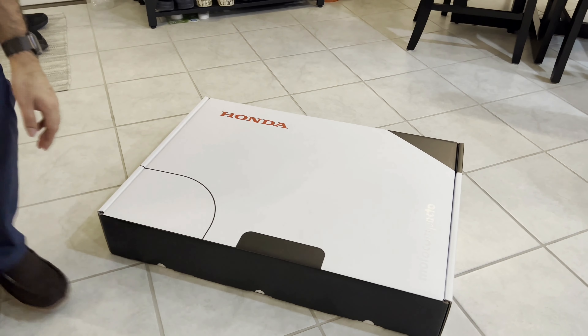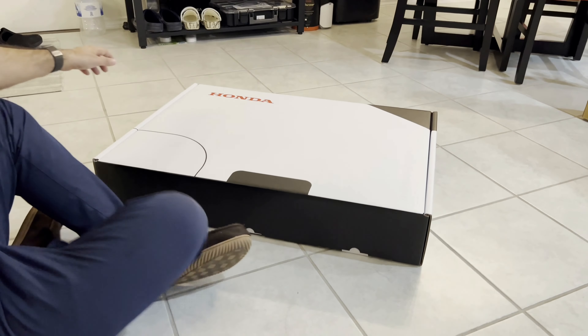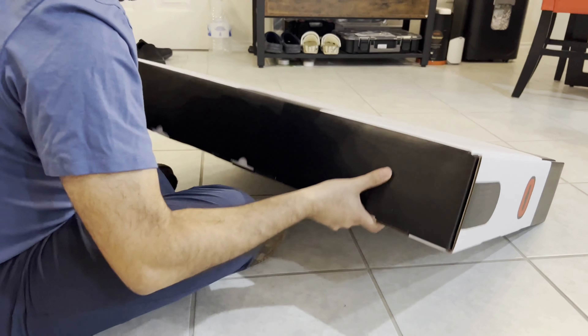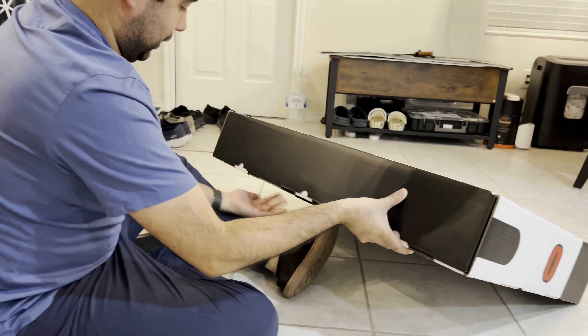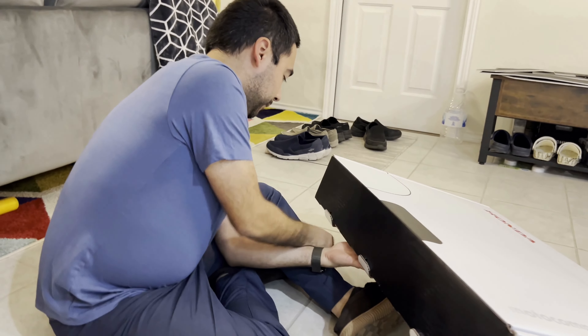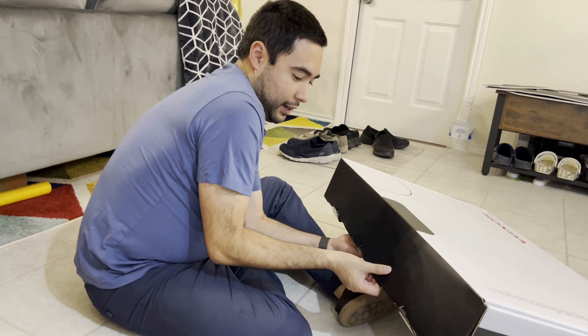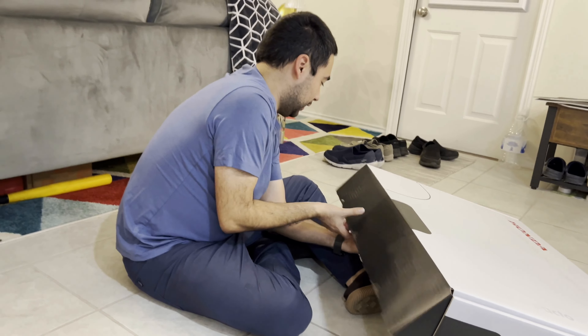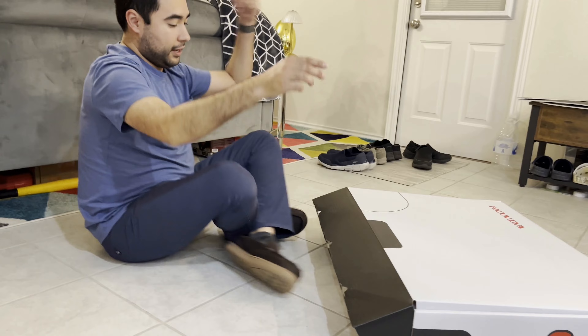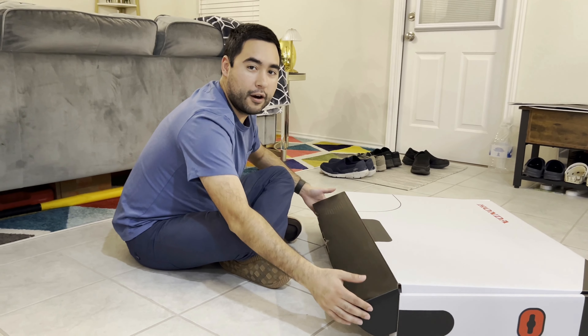I'm going to open it on the back here. To open it, you will need to lift it — and you have these three tabs: one, two, three. And it opens like this. So if you get one of these and you're wondering how to open it, that's how you do it.